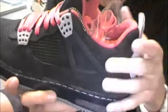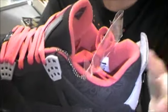Retail on these is $150. You can get them here at Rare Footage. It's definitely a good shoe in place of the regular Jordan 4 Laser, because those go for a hefty amount of money.